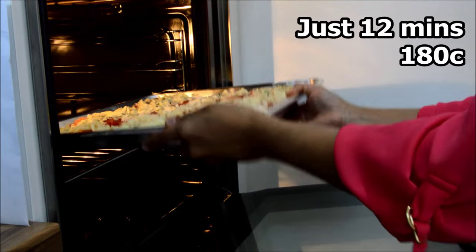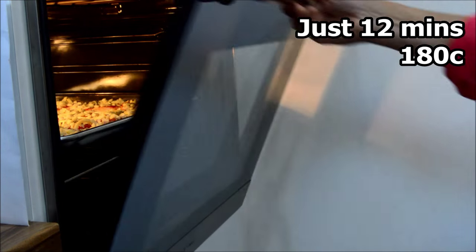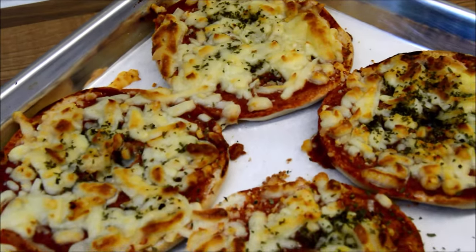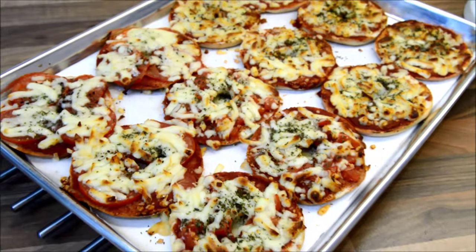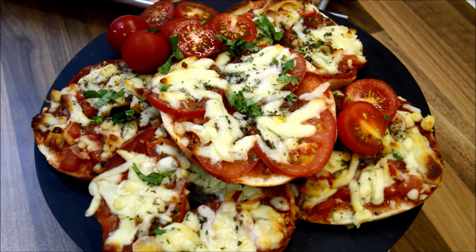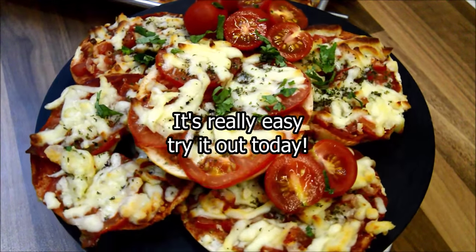I've asked my mum to put these in the oven for me and let them bake for 10 minutes. I can't wait to tuck into one of these. Hope you like it. Give it a go and I'll see you next time. Bye.